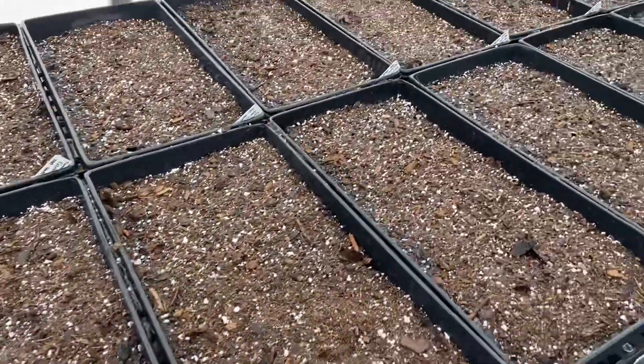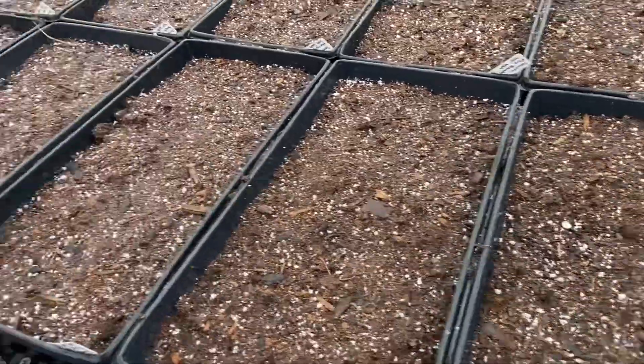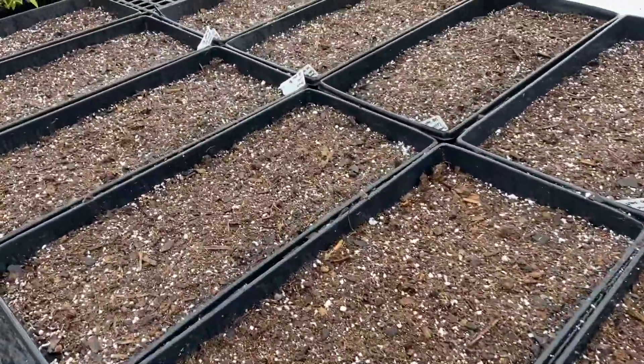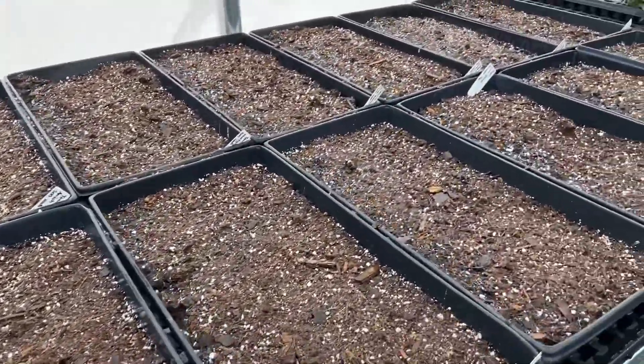We just want to monitor these daily and make sure that the moisture stays pretty moist on top. The trays do have holes cut in the bottom so they will drain. And in about 7 to 10 days we should have lots of tomatoes and peppers coming up.